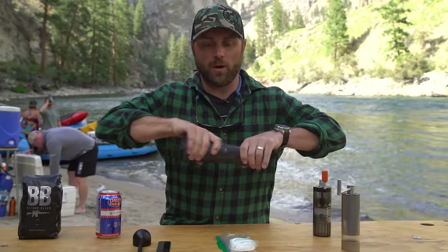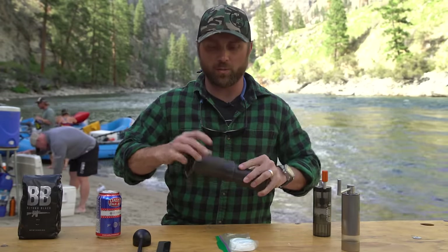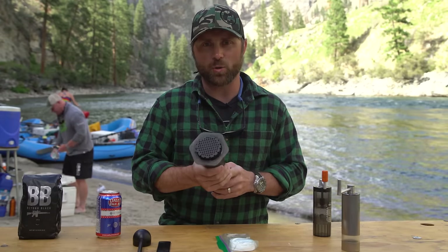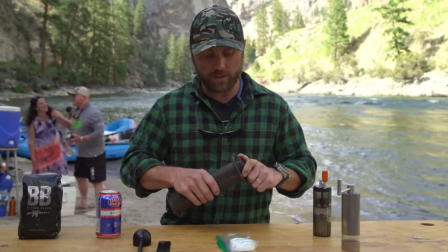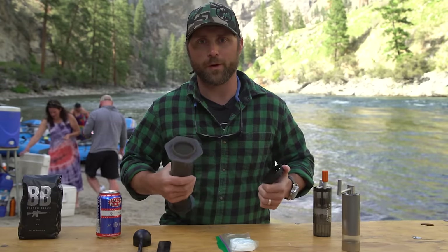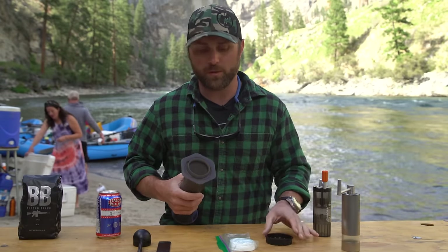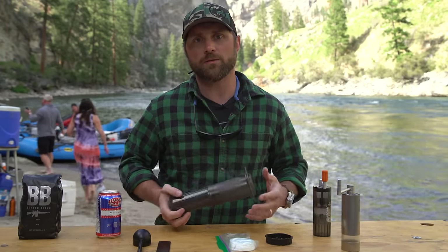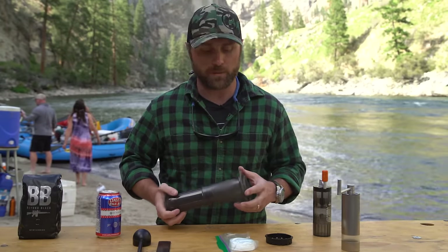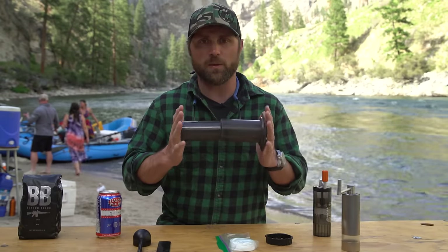The Aeropress comes apart into two pieces — it's a really simple device. I actually heard a story about how the Aeropress was invented: it was invented for river guides and people that enjoyed river trips. He wanted to have his espresso out in the mountains while enjoying a rafting trip, and that's why he came up with the Aeropress.